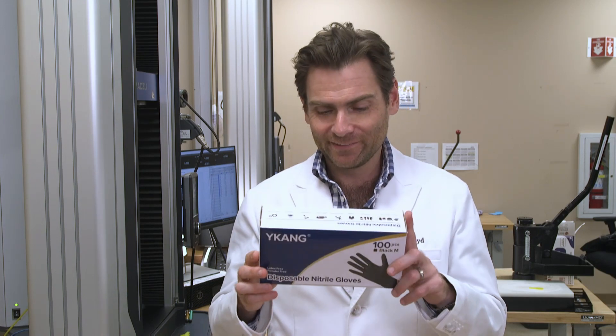Hey everyone, welcome back to the place where we are testing every single glove that I can get my hands on. That joke just doesn't get old, does it?